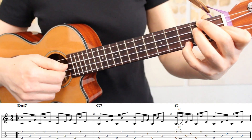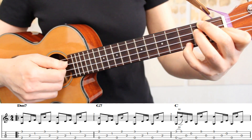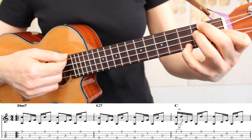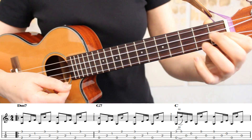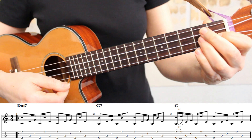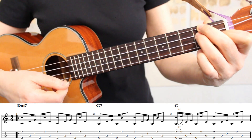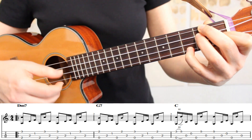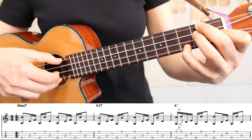Now taking a look at the tablature, we're going to play our Travis Picking pattern twice in each measure. In the first measure, we're starting on a D minor 7 chord. Here I have my index finger on the first fret of the second string, my middle and ring fingers on the second fret of strings three and four, and my pinky on the third fret of the first string. We'll play our Travis Picking pattern twice on this chord.